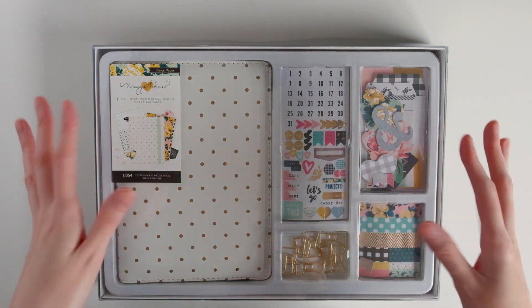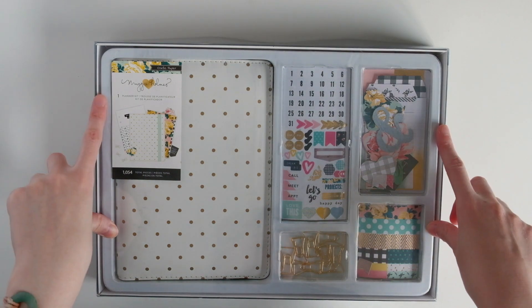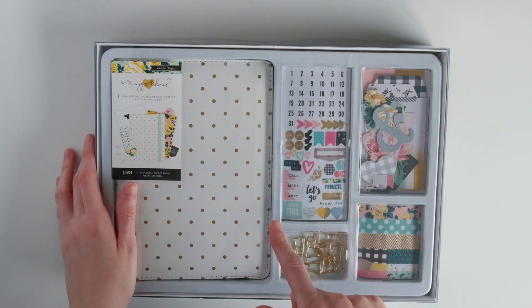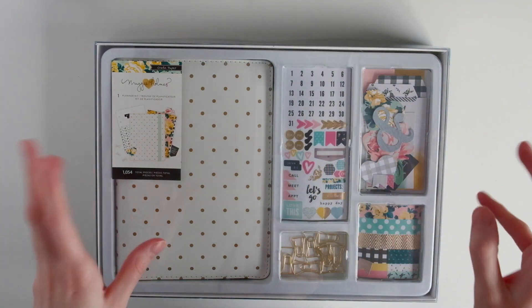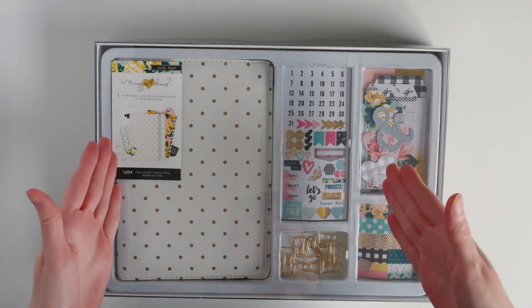I don't know if you've seen these. These are sort of like the Heidi Swapp kits. I think you can only get them at Ross, the Dress for Less store. They've been around for a while, so I think this is an older product. I got mine from eBay because I was always very curious about this particular planner kit because I love Maggie Holmes.